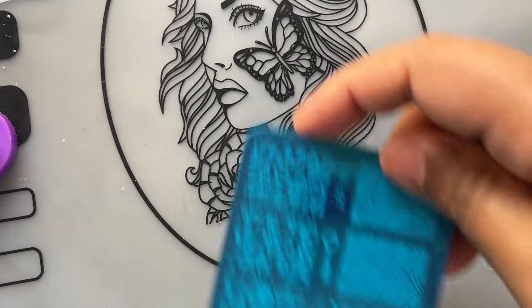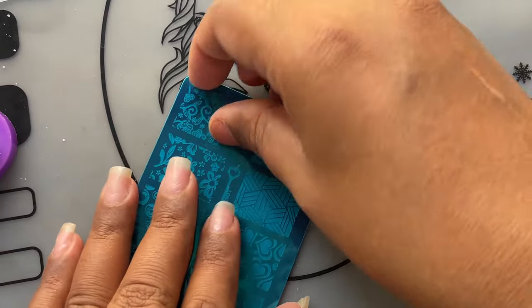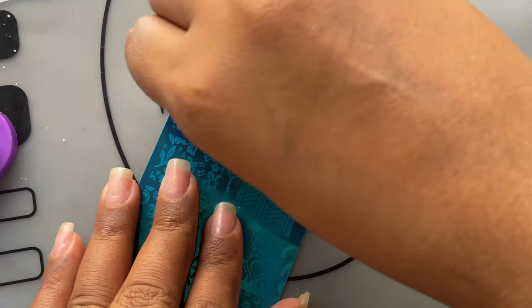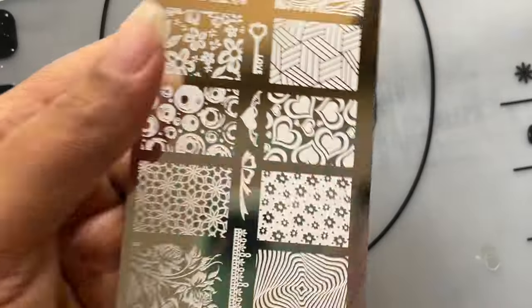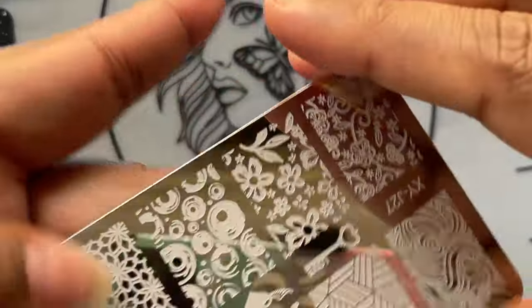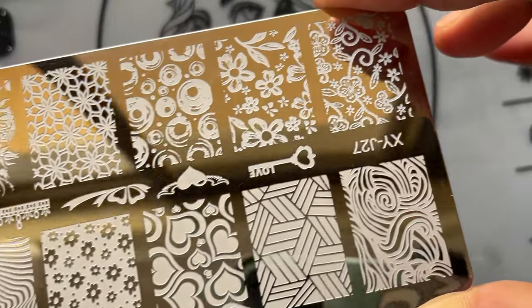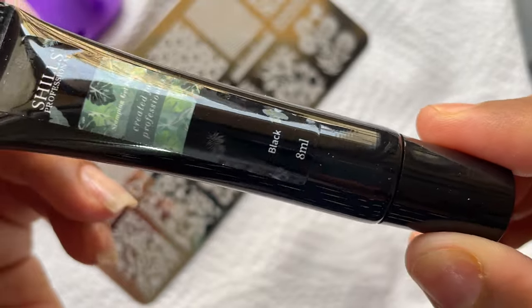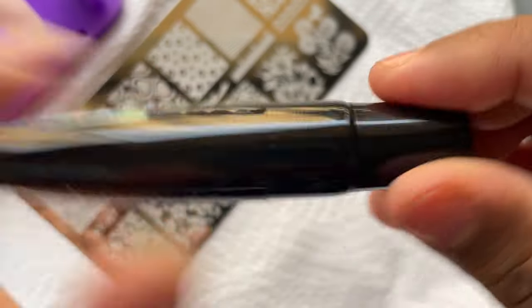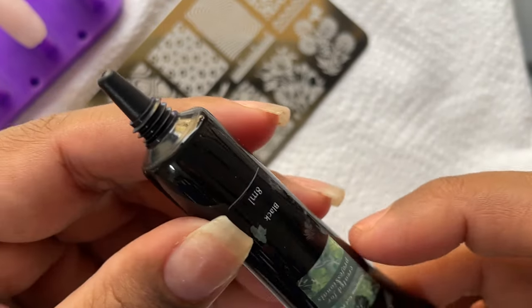After removing the plastic cover, there is a protective film on top of the stamping plate which also needs to be removed. Some people forget this and wonder why stamping doesn't work — it will never work with that film on. Remove it and it's ready to go. I'm going to start with the black color, which I extensively use when it comes to stamping nail art.